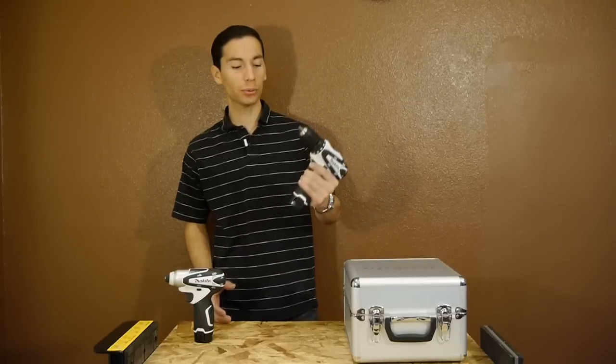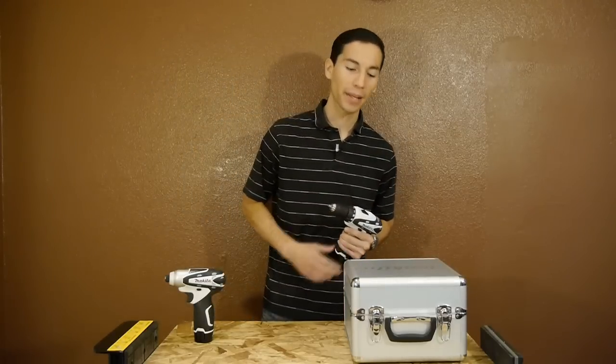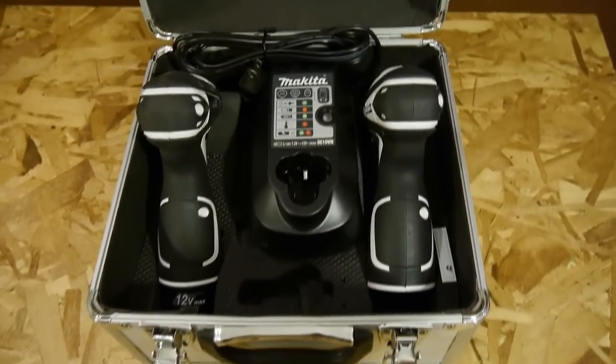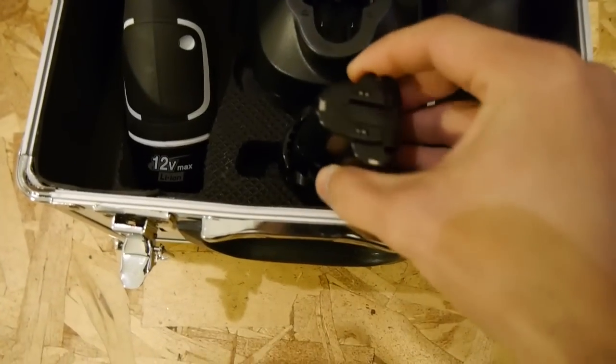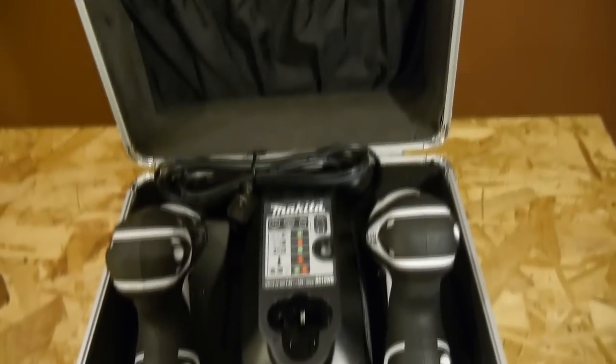I got them as a combo kit that includes two lithium-ion batteries, which take around 60 minutes to charge, and a very premium camera-style hard case. Even the inside screams premium with foam-lined walls, molded foam to neatly store your drill, impact driver, charger, and even a spot for an extra battery. The top part of the case has a nice fabric pocket to store the manuals.